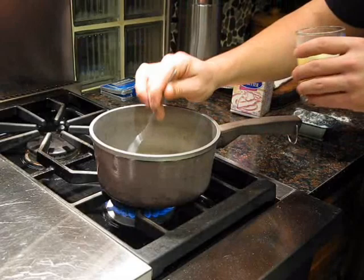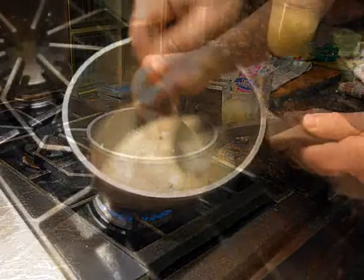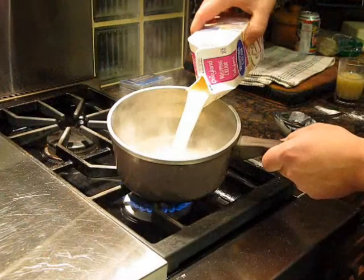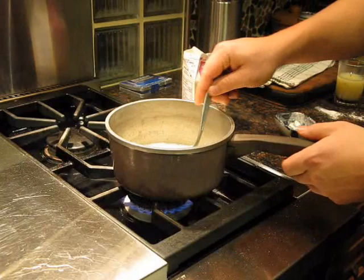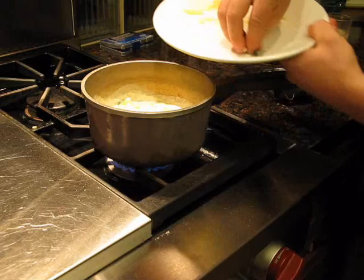Alright we're gonna make some fucking cheese sauce! Add some duck fat — two good heaping spoons. Equal amount of flour, just let that stir up and we're gonna make a roux out of it. About a cup of cream and we'll just let it come to a boil. Then we'll add a bunch of cheese — I got gouda, I got pepper jack, I got brie, and a little bit of thyme. We'll just stir it all together!